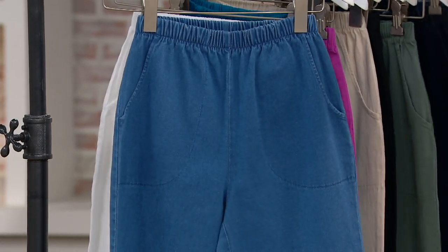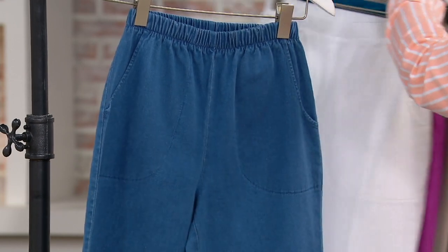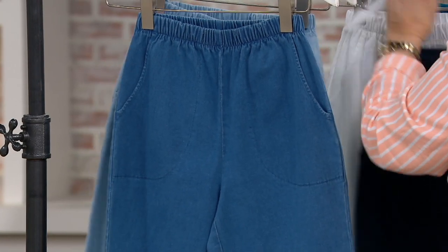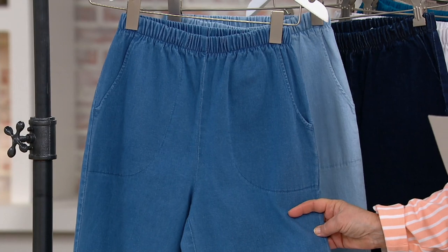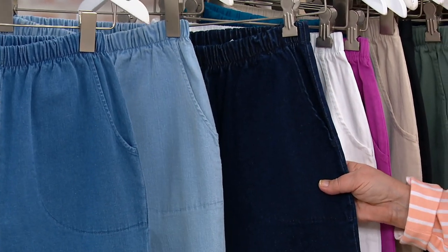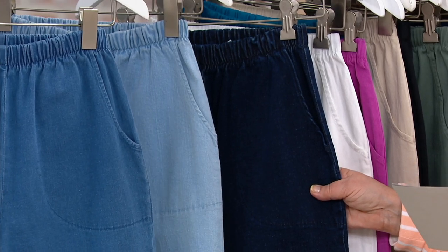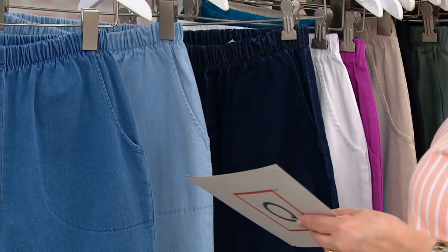Let me rearrange and show you the denims separately from the twills. We have three in denim: the first is simply called denim — that's the medium wash. Then we have bleach denim, and then we have them in dark indigo denim. All three denim colors are 96% cotton and 4% spandex, but the denims have a slightly different feel than the twill.